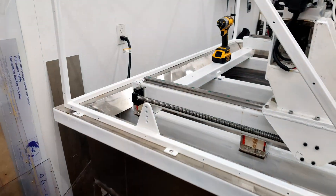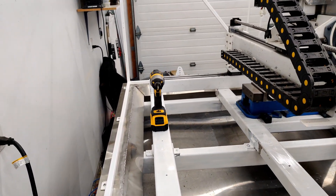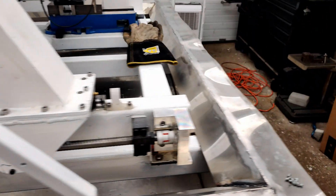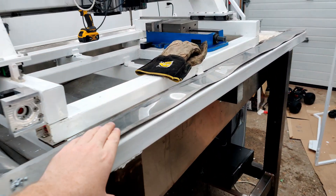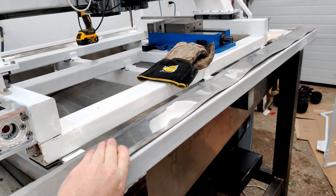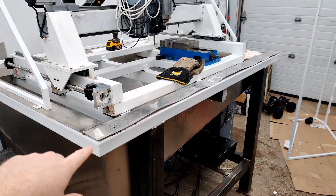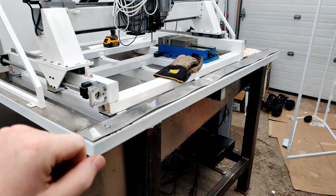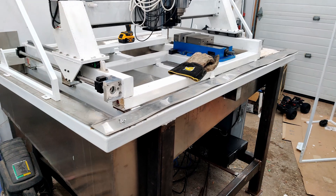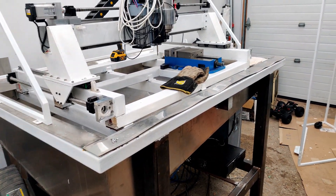I clamped it all down and squished it all down, and now it's not looking too bad. The front here has nothing holding it down and can be bent a bit. So what I'm thinking is probably getting some M5 stainless steel bolts and putting a series of them down here and maybe down there too, to make it look a little nicer.